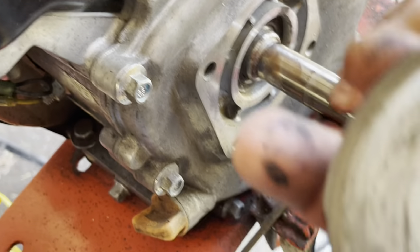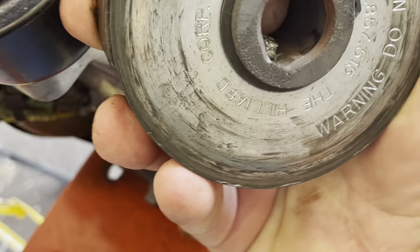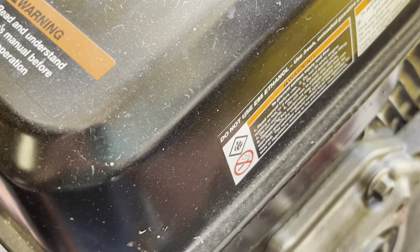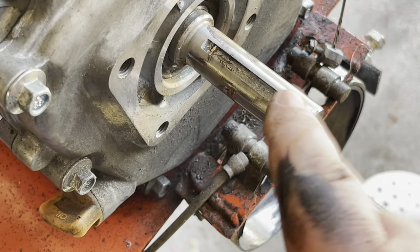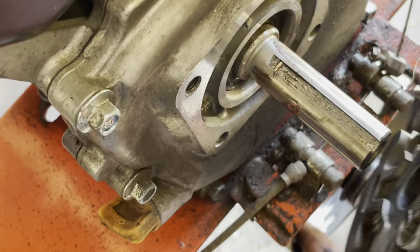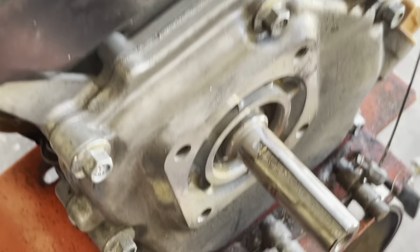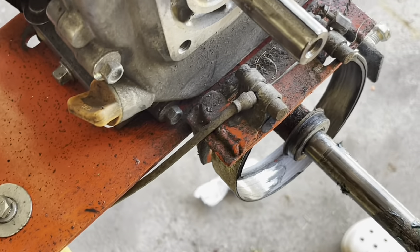That actually came off really easy — I've never had one that didn't take a puller. We've got to get that woodruff key out of there — that square piece right here. We need to pop that out because we're going to need it — it goes in this keyway on the crankshaft, right there. And as you can see, there's nothing left of the brake lining — that's why it wouldn't stop.